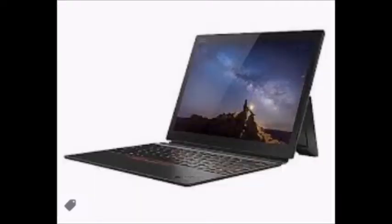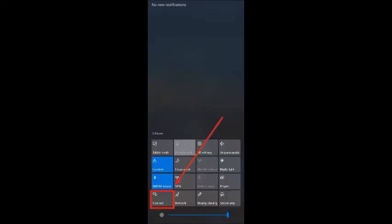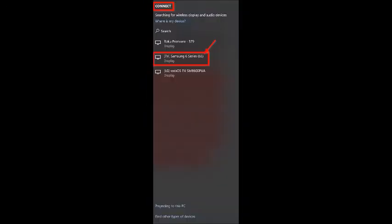On your computer or laptop, click on the notifications icon. It's located at the bottom right of your screen. A column-sized panel will expand from the right and you'll have to click expand to see all of the options. Find Connect and click on it. Now all the devices that are on Wi-Fi and that are discoverable will appear in a list. Make sure your TV is turned on when you do this. This is how you'll be able to tell if your TV is Wi-Fi compatible or not. If it is, click on your TV from the list that you see.